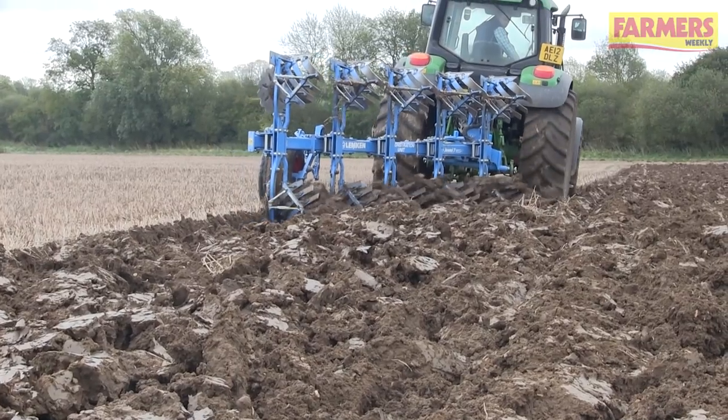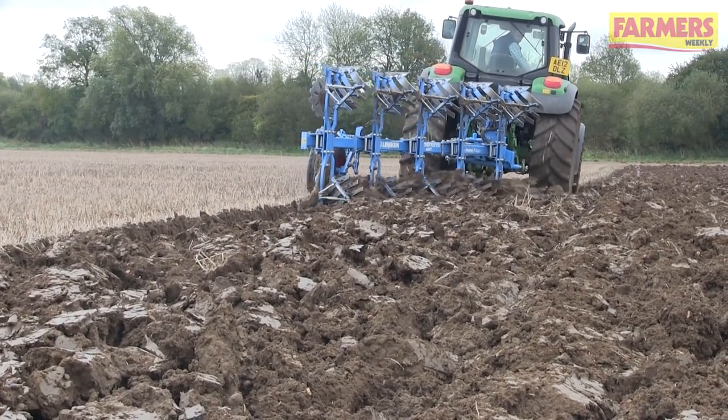Ploughing is a very slow, time consuming and expensive operation on the farm. So today we're going to take a quick look around the plough to show you some of the optimum settings to make sure you're ploughing correctly.